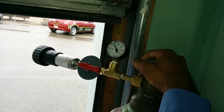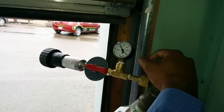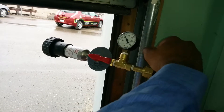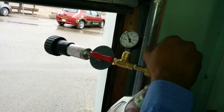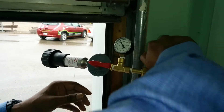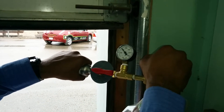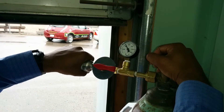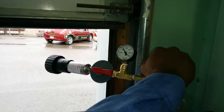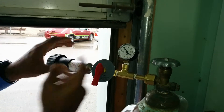So you can only fill it up to whatever the pressure of that cylinder is. We're at 1200 PSI — we don't have a lot, because this could be 2000 PSI or 1000 PSI capacity. It fills up pretty slowly, so we can turn that to off. It is filled when the pressure equals.